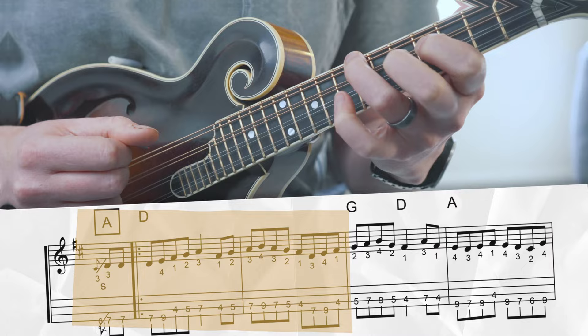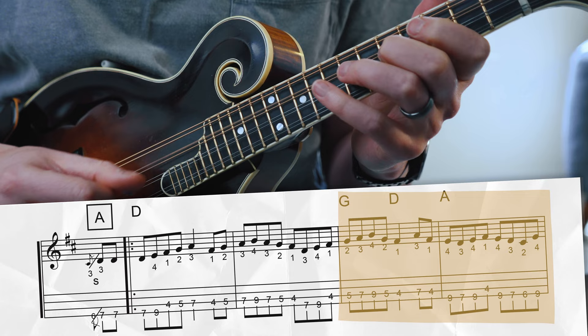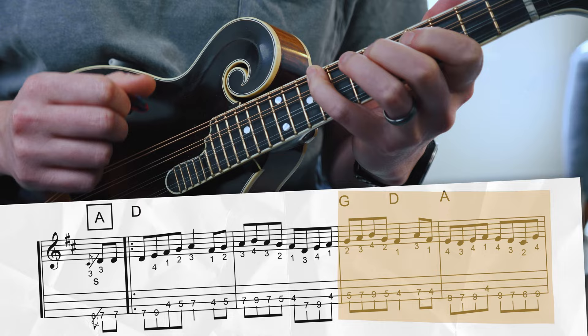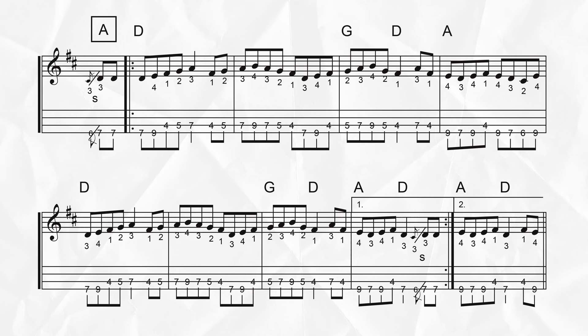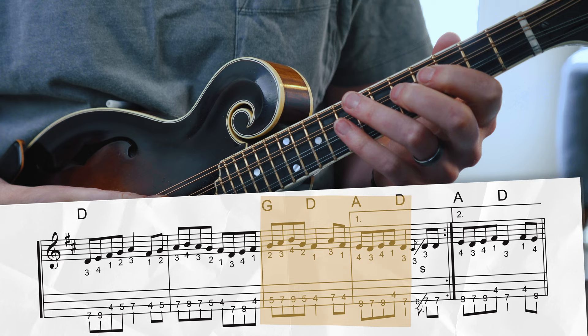Here's the next phrase — a lot of pinky on that one. The following phrase is the same as the first, and then that last phrase of the A section. Let's see if we can play through the A section together. And there are a couple new fingering challenges in this position for the B section as well.